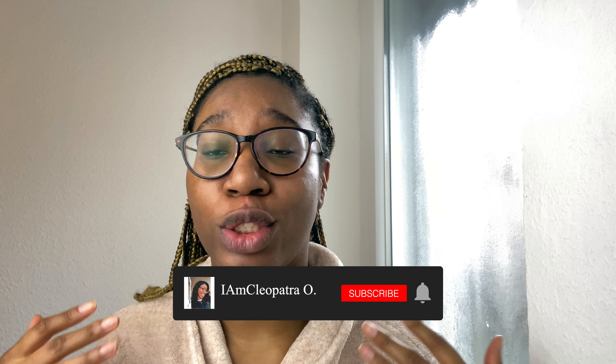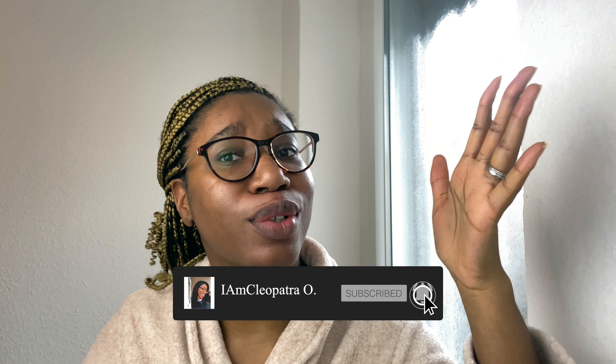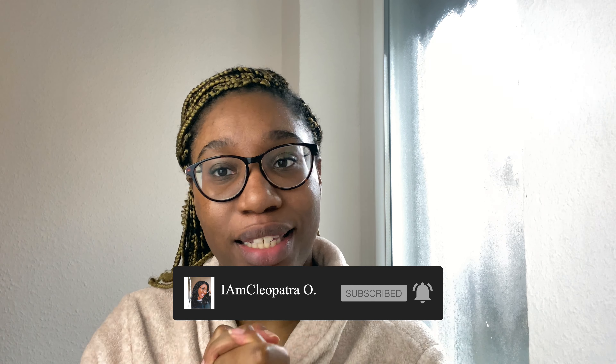This is basically the final look, and I hope that if you have been thinking about dermaplaning at home or you've been spending too much money going professionally, I hope this was helpful to you. If you liked this video, don't forget to give it a thumbs up, subscribe, and comment — it really encourages me. I'll see you in my next video!